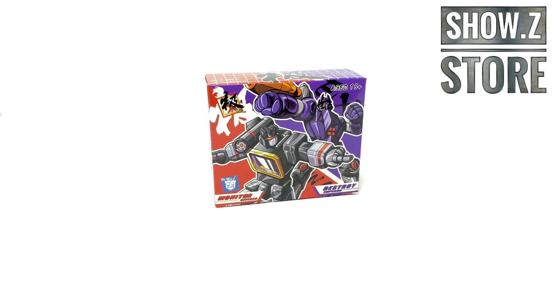Hello everyone and welcome back to the channel. In today's review we're going to be taking a look at the newly released Dr. Wu Destroy Emperor and Monitor Officer Tupac. These figures are essentially third-party representations of Galvatron and Sound Blaster in the Micromaster scale.